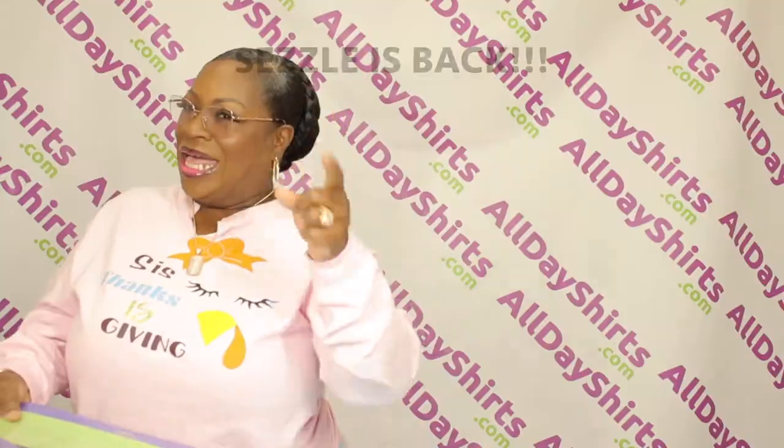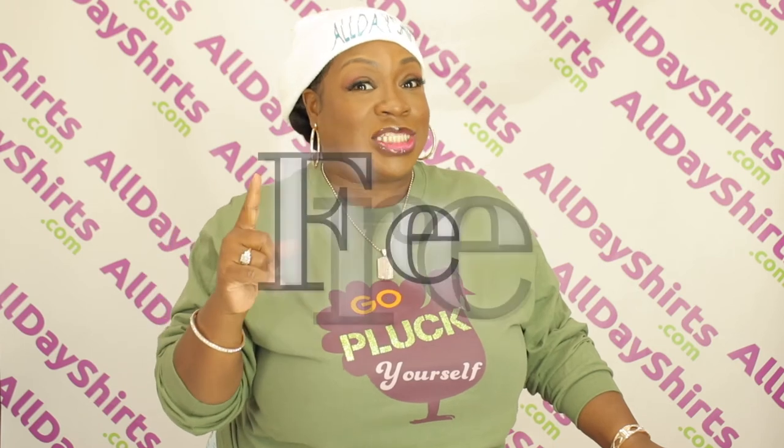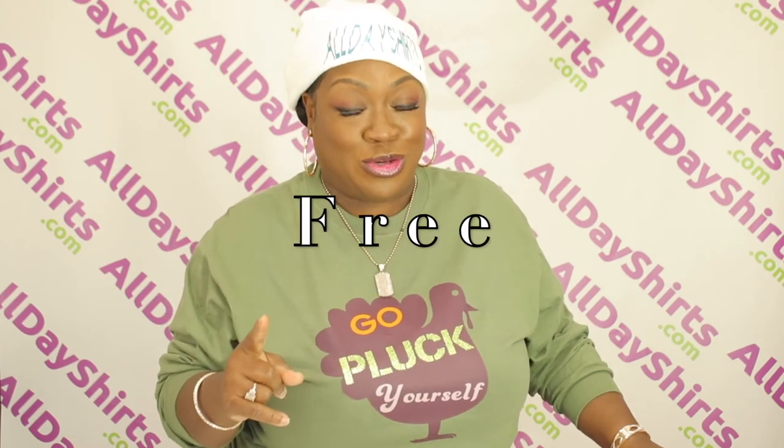Sezzle's back. I know you guys have been waiting for that, but Sezzle is back. Don't forget about our shipping. For orders that are $69 or higher, remember, it is absolutely free for your shipping.